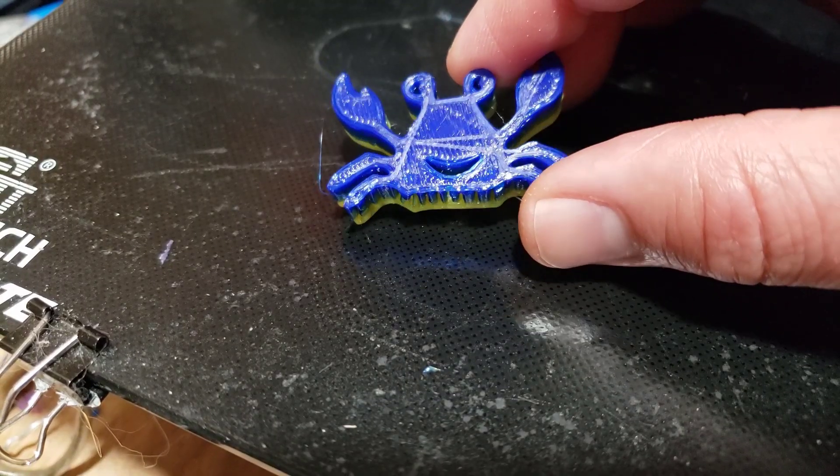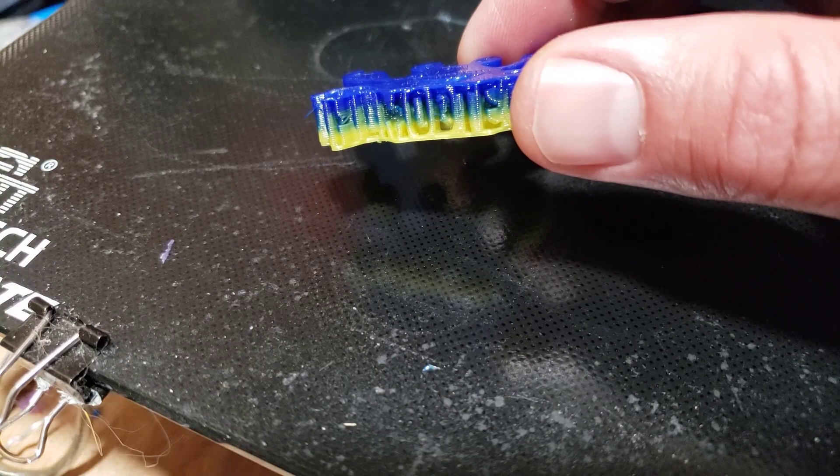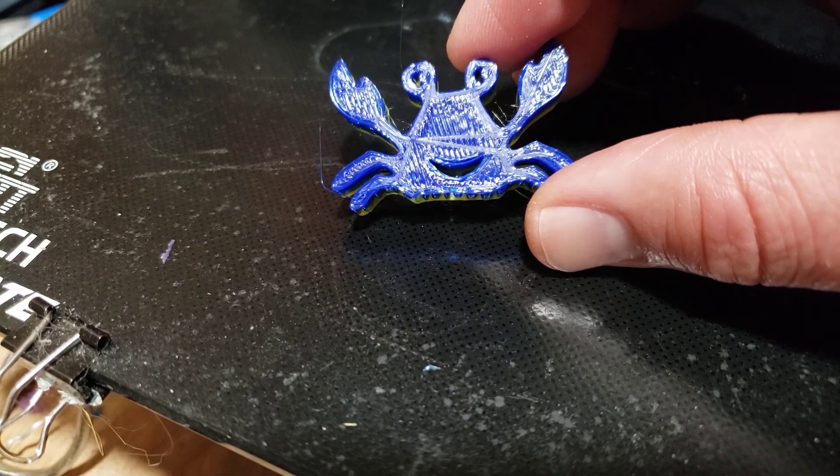There it is — the HL Mod Tech Happy Crab! You can see that gradient: it turns into green in the middle as it makes the switch, and on the outsides we have the sweet blue and yellow. Those are the simple steps for doing mixing on a GE Tech A10M after you switch to bugfix Marlin.